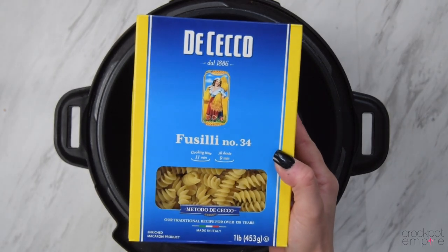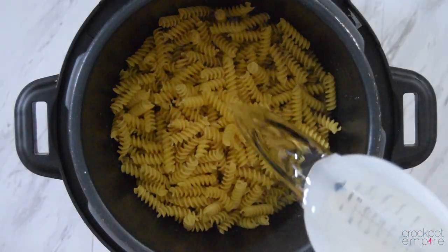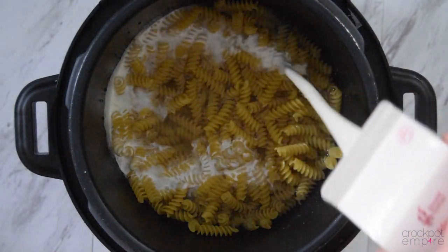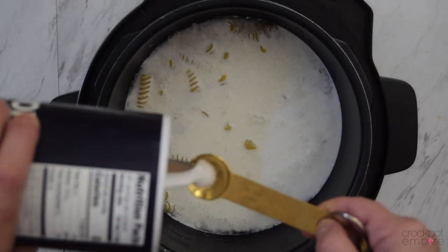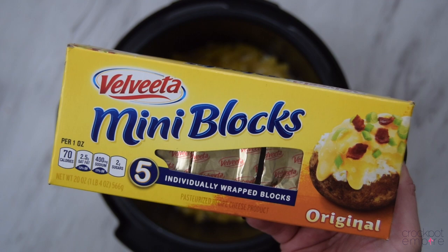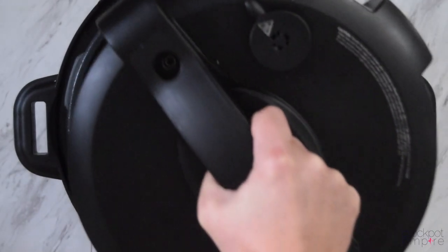We're going to start off by adding one pound of fusilli pasta into our inner pot, then add four cups of water right on top of the noodles to cover. Then we're going to add one cup of heavy whipping cream on top of the noodles and water, making sure all the noodles are covered. Add a half teaspoon of salt and the star of the show — cheese. We're going to add eight ounces of Velveeta to make this mac and cheese creamy and delicious, and then just add a pat of butter for good measure. This is completely optional.